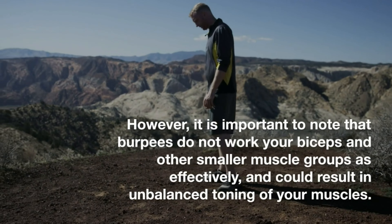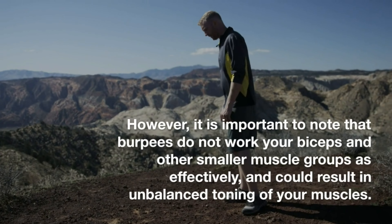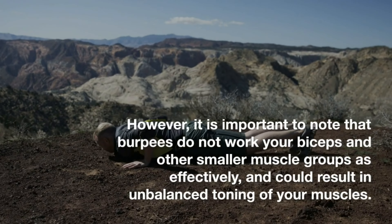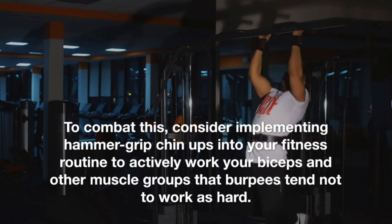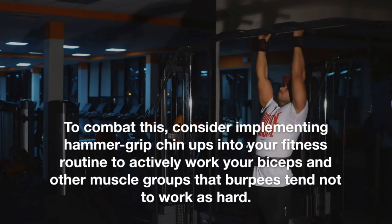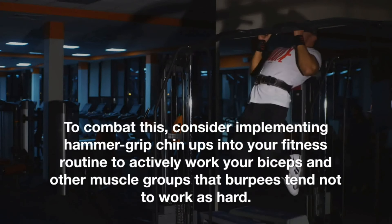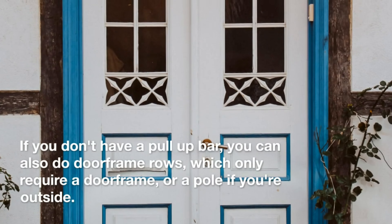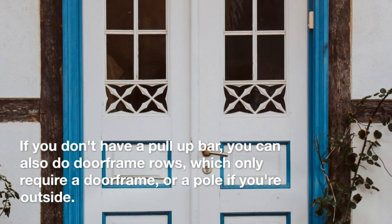However, it is important to note that burpees do not work your biceps and other smaller muscle groups as effectively, and could result in unbalanced toning of your muscles. To combat this, consider implementing hammer-grip chin-ups into your fitness routine to actively work your biceps and other muscle groups that burpees tend not to work as hard. If you don't have a pull-up bar, you can also do doorframe rows, which only require a doorframe, or a pull if you're outside.